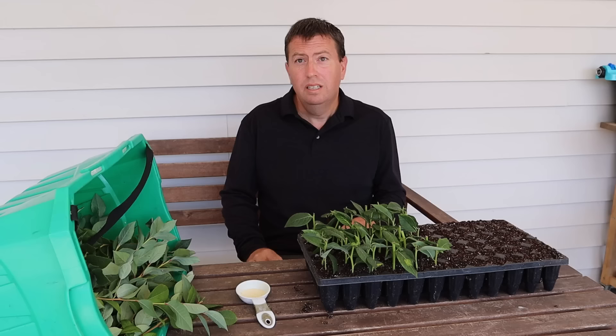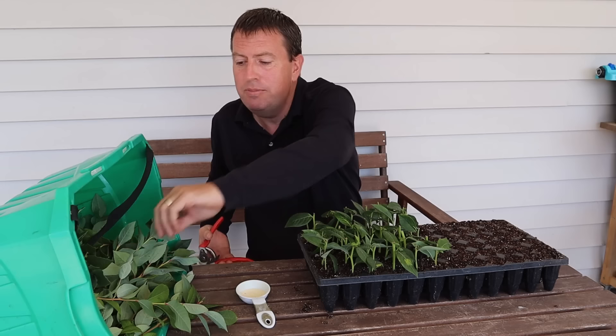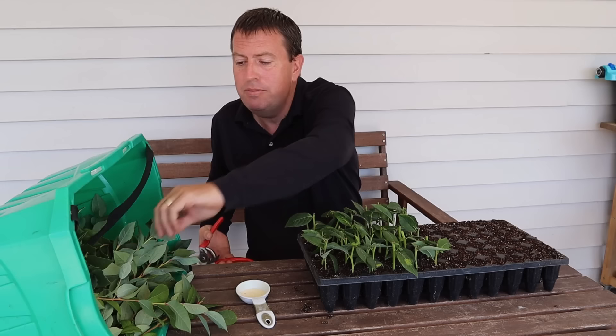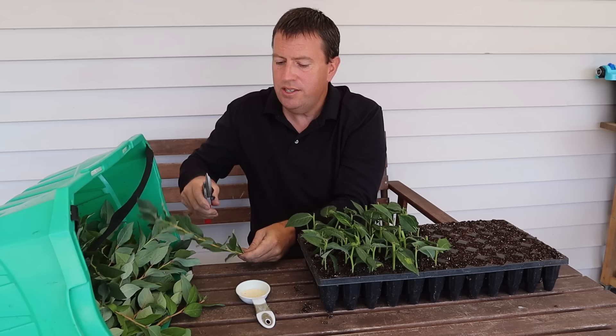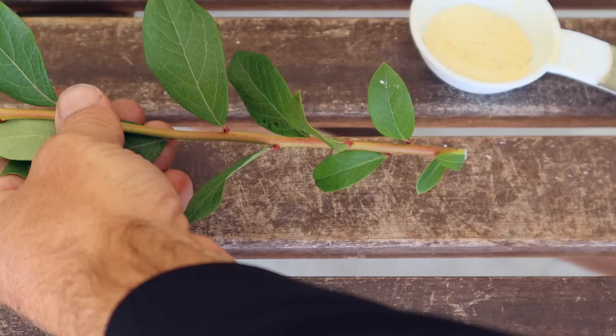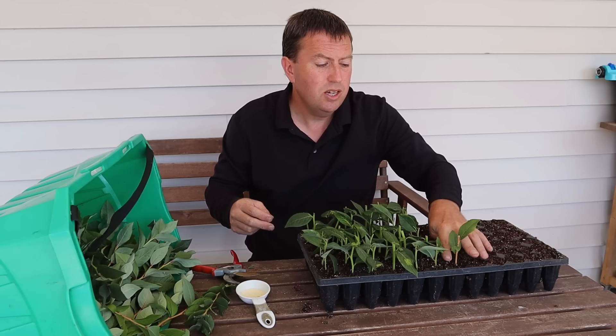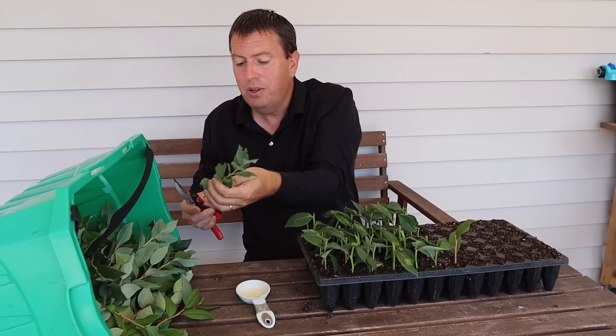I've gone ahead and re-stuck the green ones from the previous cutting session into one half of the tray — a brand new tray with fresh soil, just to avoid the chance of contaminating them with rot organisms already in the old soil. Now I'm doing the other half with cuttings from browner, firmer wood from later in the season — a little bit riper. It's really the same method I use for rose cuttings: cut a three or four inch section with a number of nodes, dip it in rooting hormone with a light tap, then stick it into the tray.